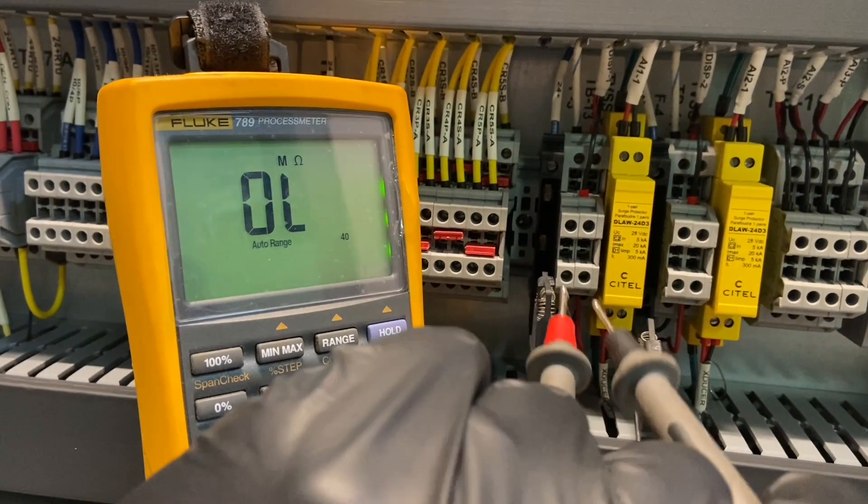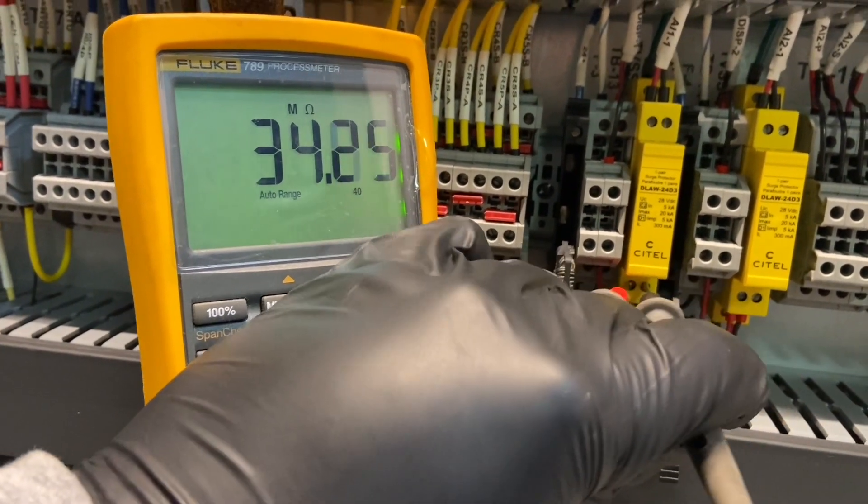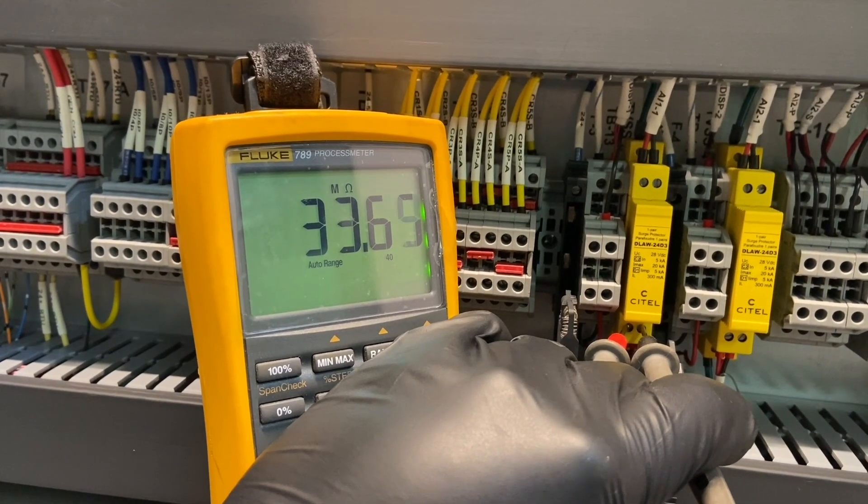Let's go ahead and test the other transmitter, just to see what an acceptable reading is. It's always convenient when there's two identical ones right next to each other. And plus, now we're missing both levels, so we can really piss people off.